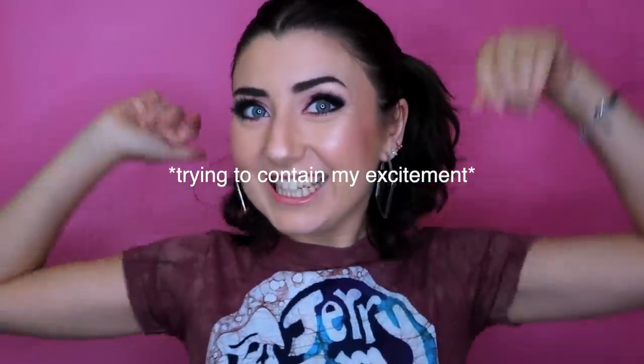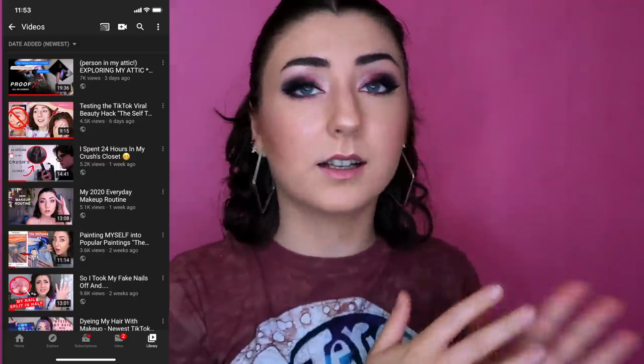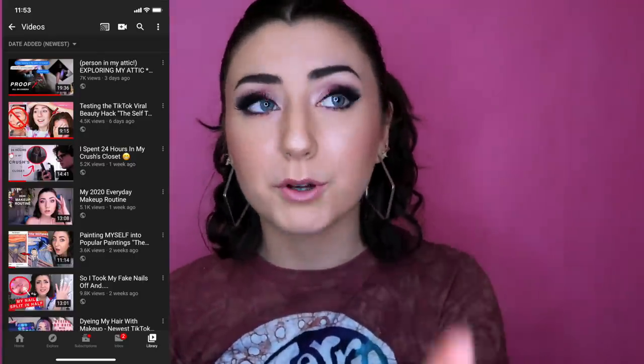Quick update for everyone who's been watching my last couple of videos: I now have a camera in the attic, and I also paid for some psychic readings — a new video on that coming soon.